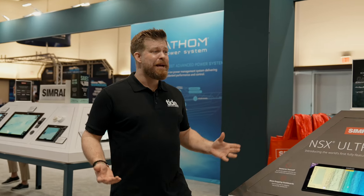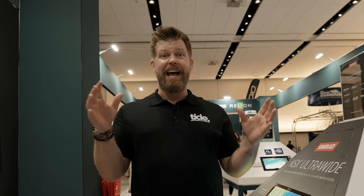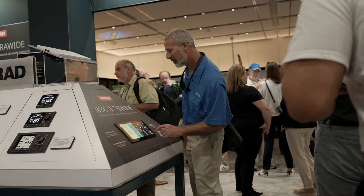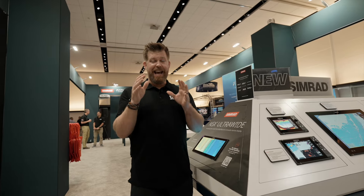All this tech adds up to the most streamlined and immersive display yet. I can't wait to get it on my boat to add to my boating adventures. Available in 12 and 15 inch display, this is perfect to add to your craft.